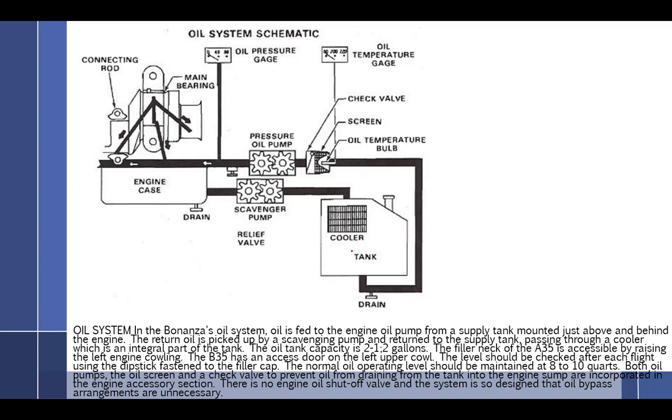Starting right at the oil tank, which is full of oil, oil is going to be sucked up from the oil tank through the main oil pump, through the screen. This is the Bonanza oil system — it's very specific to the Bonanza. Funny that it has a screen before the pump; most have the screen afterwards. Coming through the oil pump, the very next thing you'll see is the oil pressure gauge, along with the oil pressure relief valve.